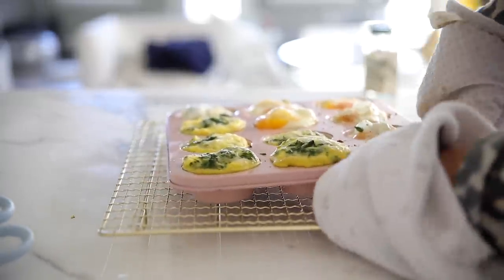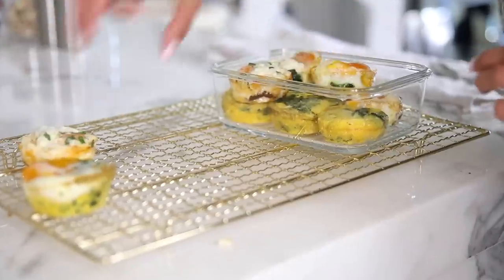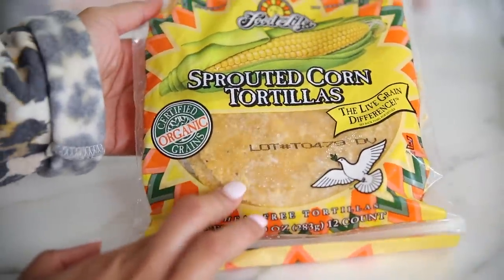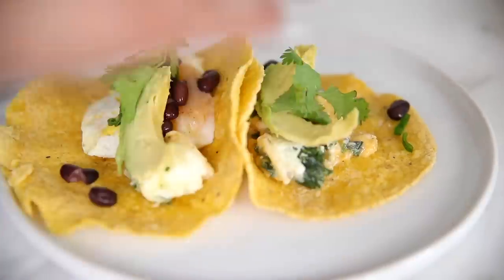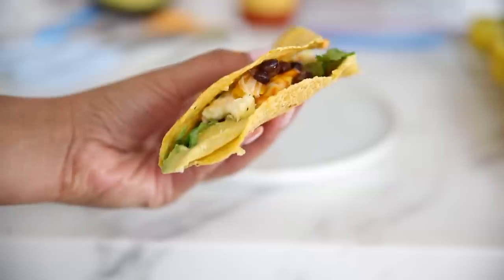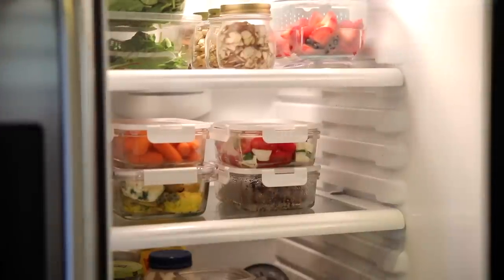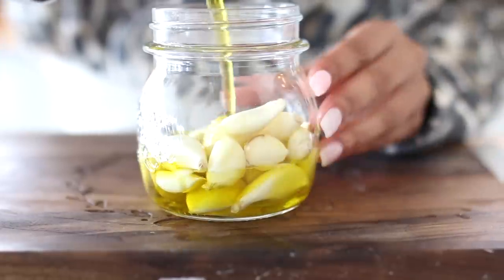These egg bites are great to grab and go, or if you're at home, I love making them into little tacos. I use sprouted corn tortillas because they're a lot healthier, warm those up, and add my egg bite, some black beans, avocado, cilantro, and hot sauce — a healthy breakfast taco in less than five minutes. I hope you enjoyed these meal prep hacks! Give the video a thumbs up, subscribe, and head over to my Instagram if you want to win all of these meal prep containers.